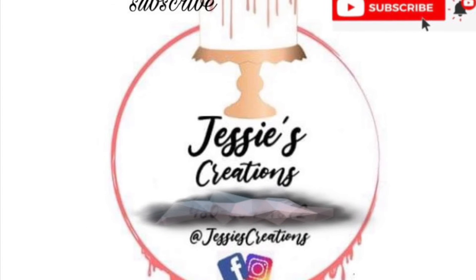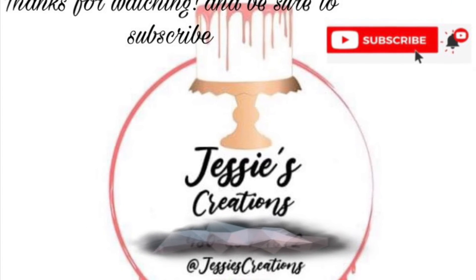I hope you try it at home! If you liked this video, please give it a thumbs up, don't forget to subscribe to my channel, and I'll see you in the next one. Bye!